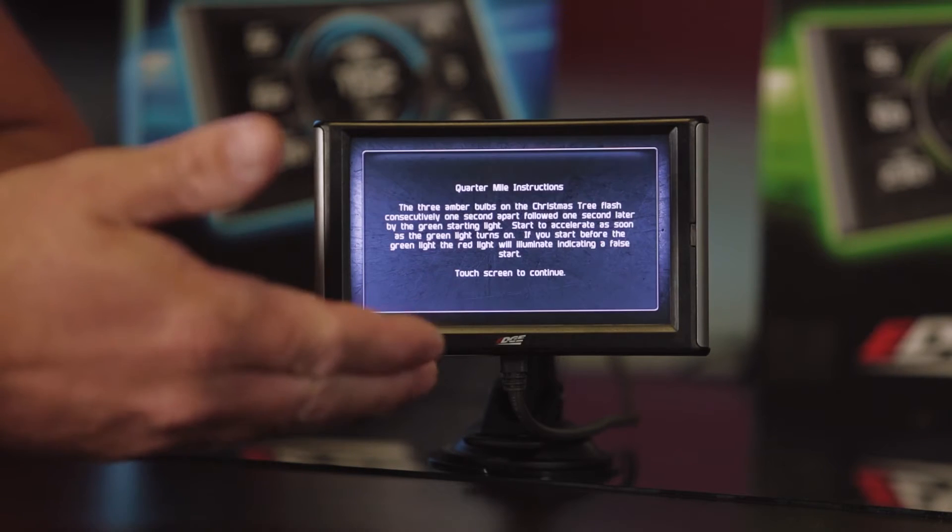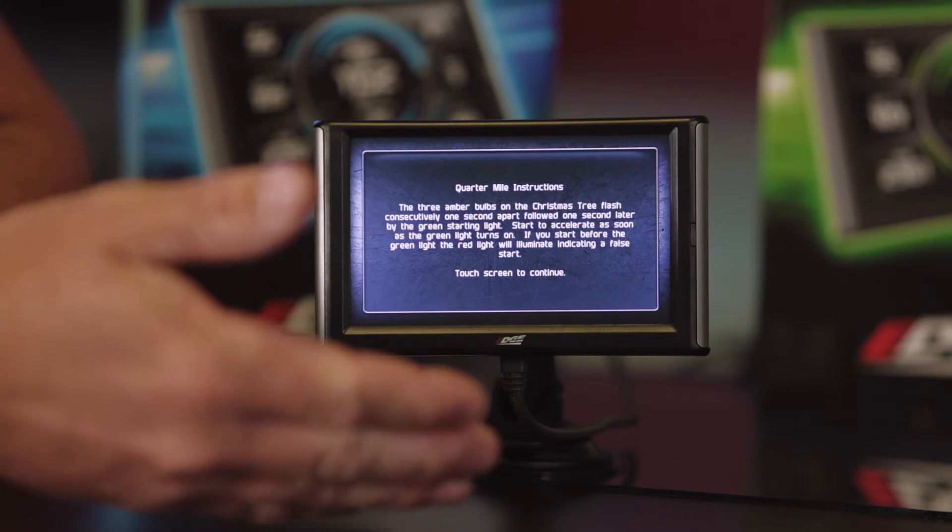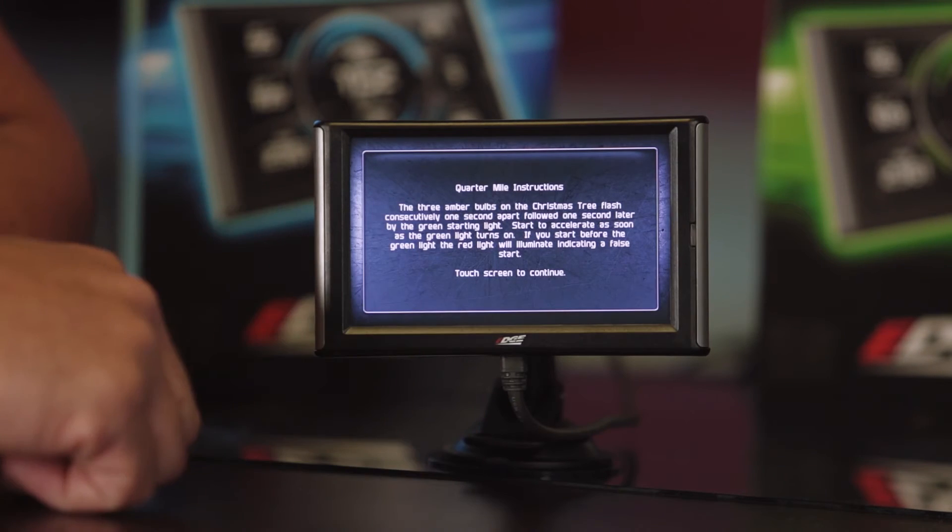If you come down here to the instructions, it's basically going to tell you how the quarter mile works and how to read a tree on a racetrack, if you've never been on the track and don't know how that Christmas tree works.